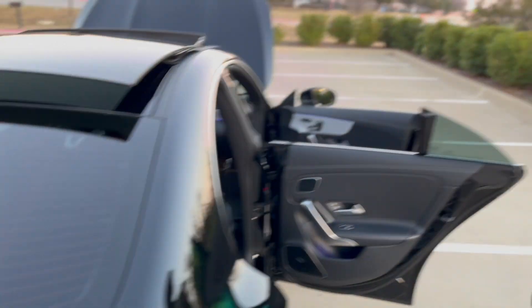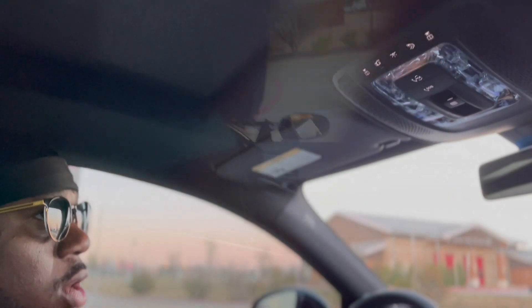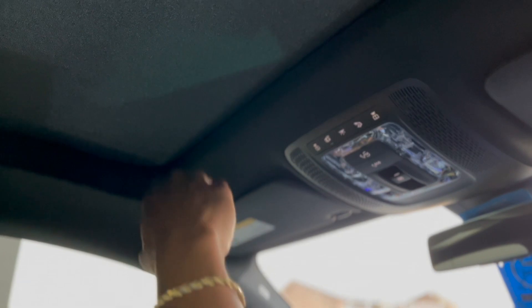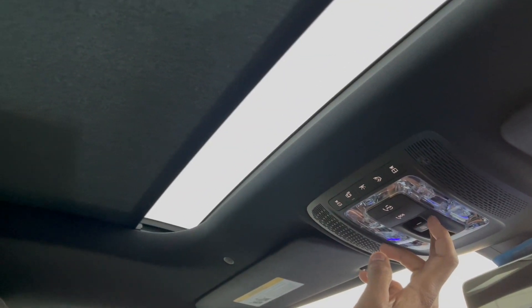Let's take a look inside the car. As you can tell, it has an extra layer of protection up here — so if it's super sunny outside you have an extra layer of sun protection. And you can now see your sunroof — I like how they added that.